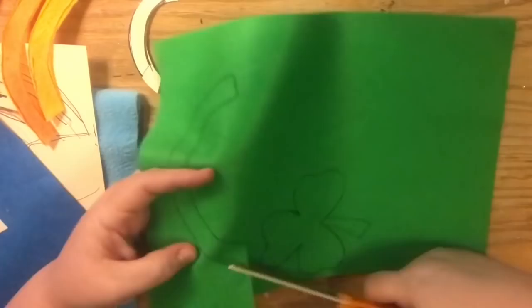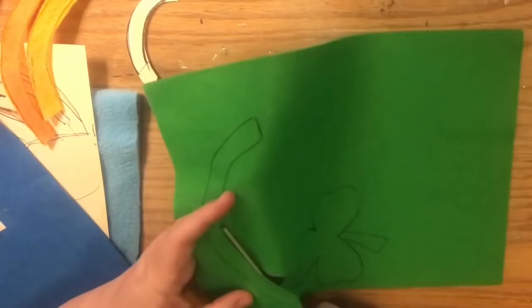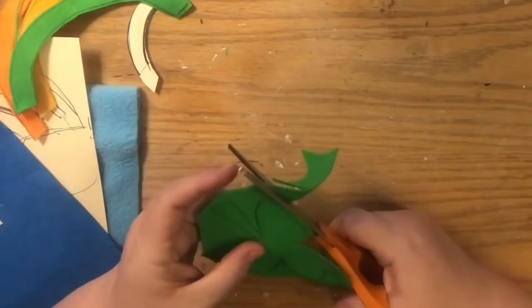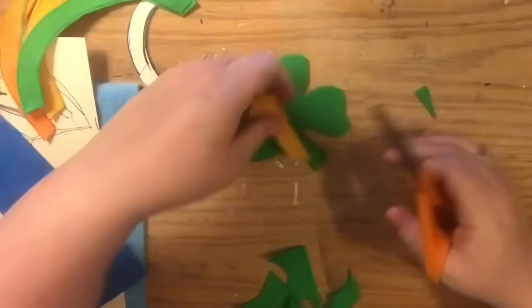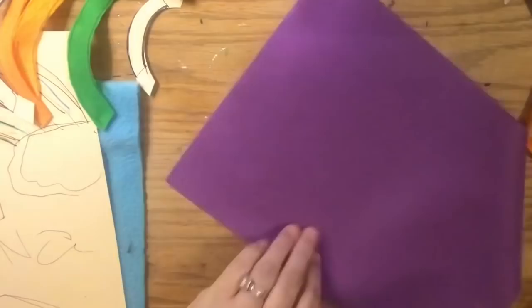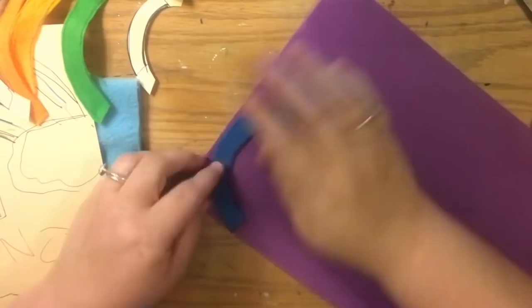Her birthday is on Saint Patrick's Day, so I'm adding a shamrock under the number one. The inspiration piece had a larger reflection underneath, but because her birthday is two days before Saint Patrick's Day she's having a lucky one's birthday party — basically a Saint Patrick's Day themed birthday party. Then we repeat with all the colors going down, cutting them out with fabric scissors since felt is fabric.